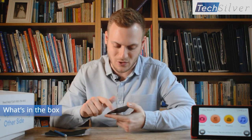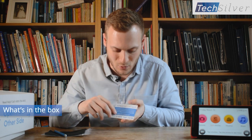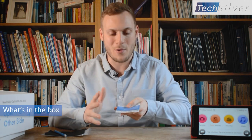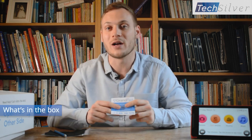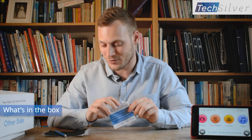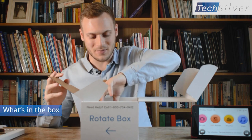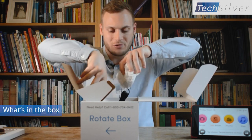Also in the bag you get a fridge magnet. This not only tells you a little bit about the GrandPad but most importantly it's got their phone number on there, should you want to call them. However, you can also call the support line through the GrandPad at any time, and I'll come on to show you that a little bit later on.